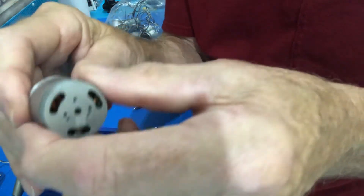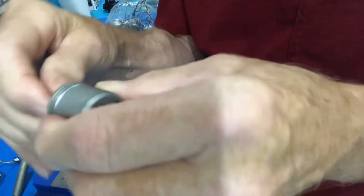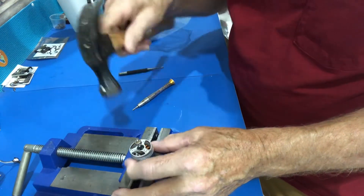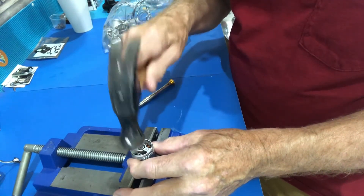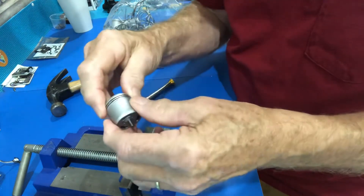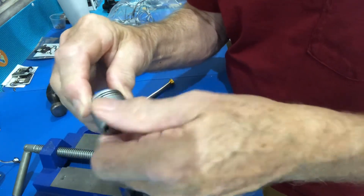Put it back together — it kind of snaps in there because of the magnet. Now put this back on here upside down so you can tap the shaft back in, very carefully. You can see it coming through. Now it spins — make sure it spins good, doesn't catch.